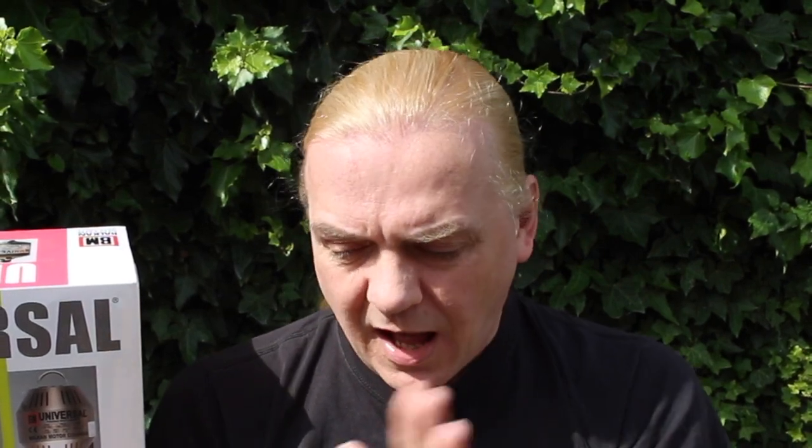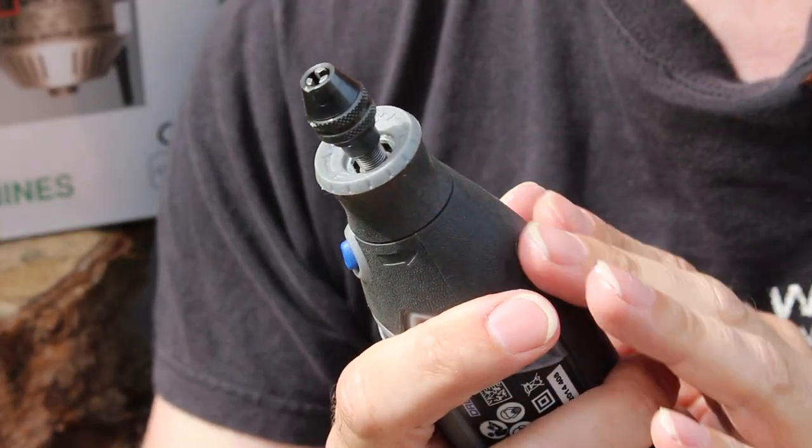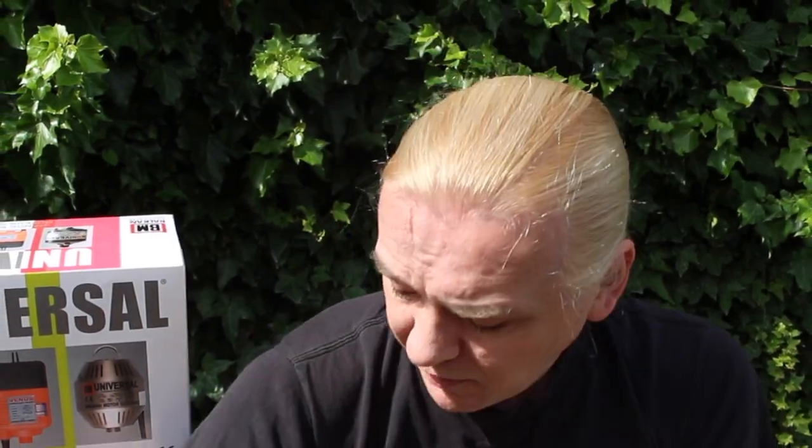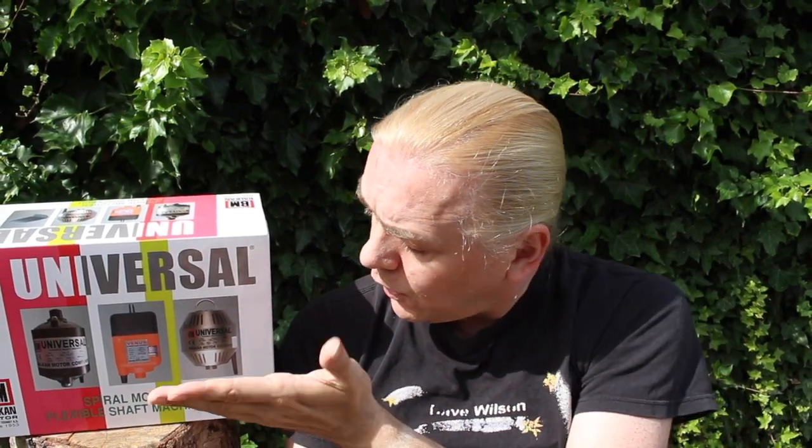Hi guys, Dave Wilson here again. Handheld electric rotary tools are really great for helping with those repetitive tasks like grinding and polishing, but you're very quickly going to get to the point as you expand where you need something a little more professional — something you can use on and off all day long, something that gives you more precision, more control, and more flexibility. So what you need to be looking at is a pendant drill or flexi shaft.